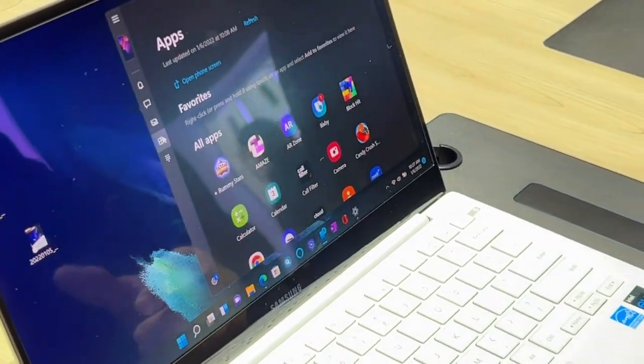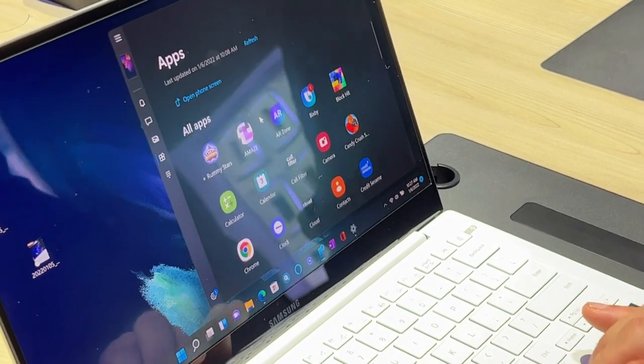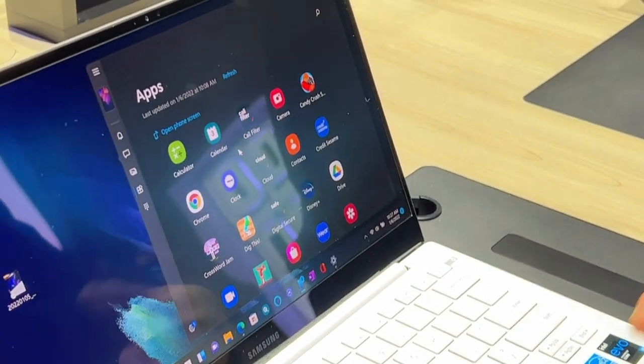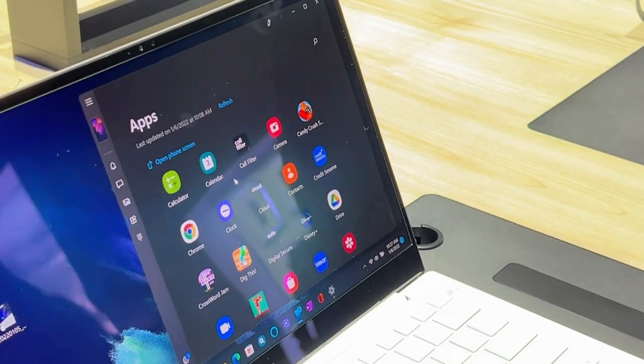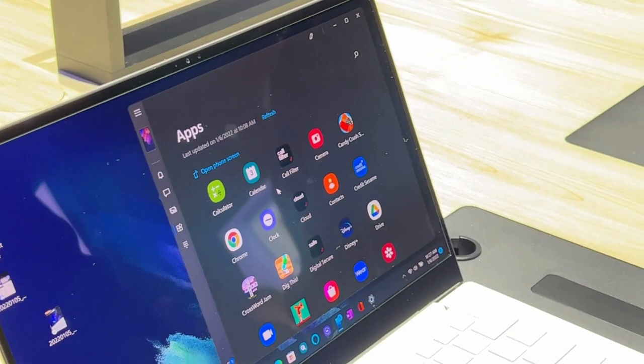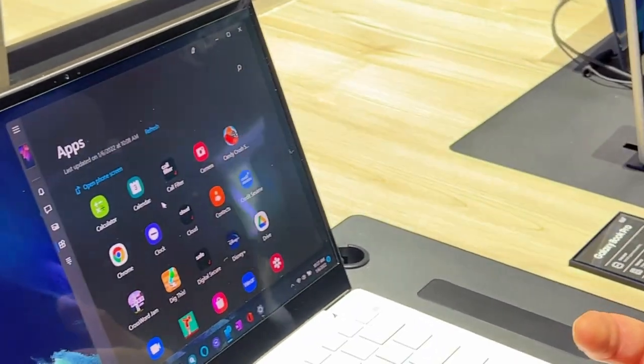And apps — this is new. I can launch Android apps directly inside of Microsoft Windows 10 or Windows 11, which is fantastic, without touching my device. And that was something Samsung was doing long before Windows itself was rumored to run Android apps. We suggested this, we innovated in this respect, and then they followed.